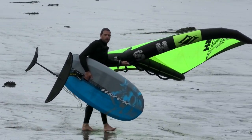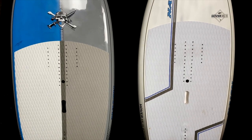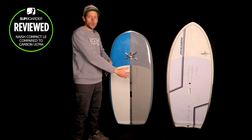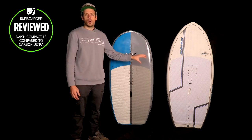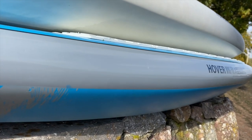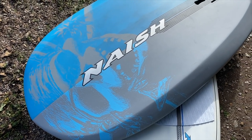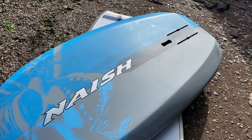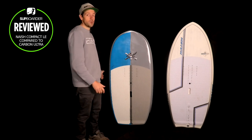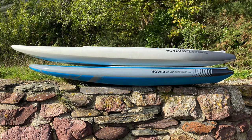Looking at the shape, you can obviously see they are very different — longer, shorter, wider, narrower. The compact board is actually about an inch wider, and you'll notice a lot more width down at the tail compared to the original. Rail shape is fairly similar overall; they're trying to get the same sort of characteristics out of both boards. However, the compact has more thickness because you've got to get that volume into a shorter space. Both still have beveled rails so when you touch down the boards don't catch in the water and can pop back up nice and easy.